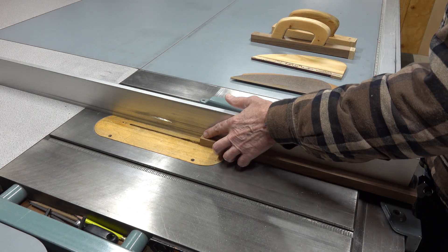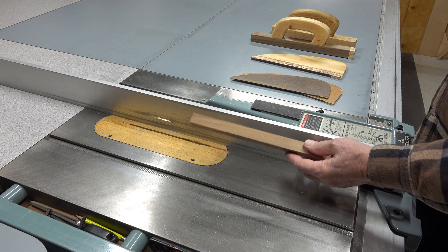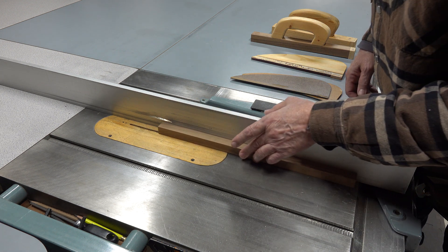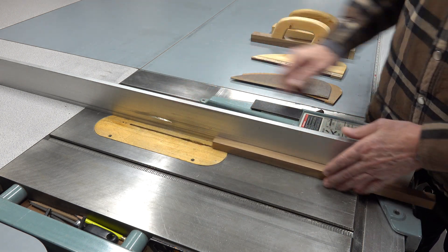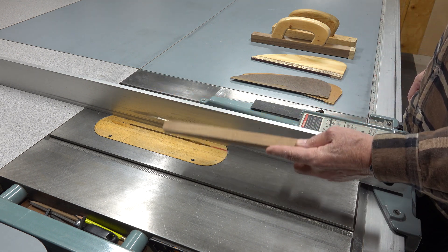I was cutting off about a quarter of an inch of material on a piece that looked about like this. Maybe it was one inch wide versus three quarter. I was cutting it off, got halfway through the cut, about here, and that last piece — that quarter inch — started chattering and wanted to make itself a missile through my skull.